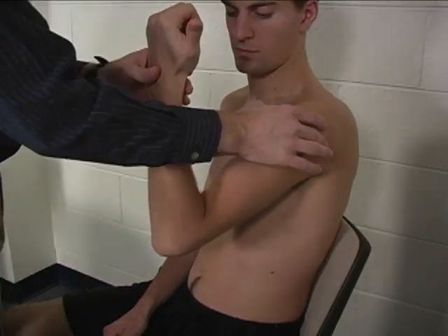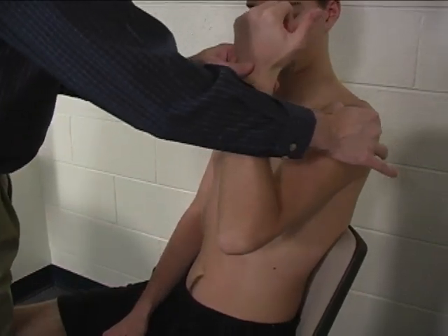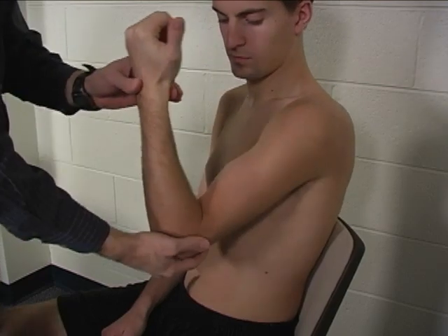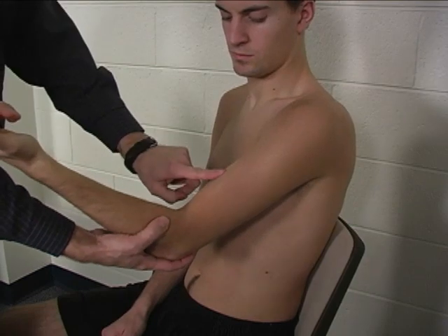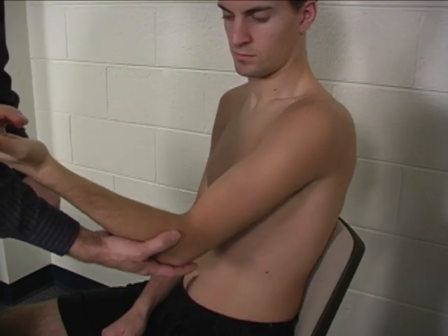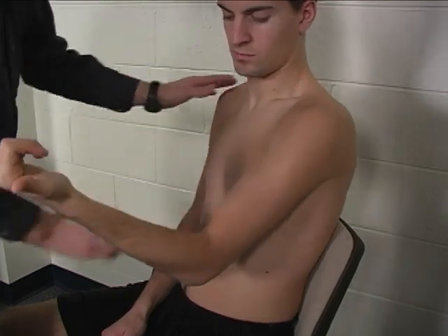Substitutions would include shoulder retraction and elbow extension — which seems kind of strange, but if they extend the elbow, it would put the biceps into a length where it could actually help with this motion.